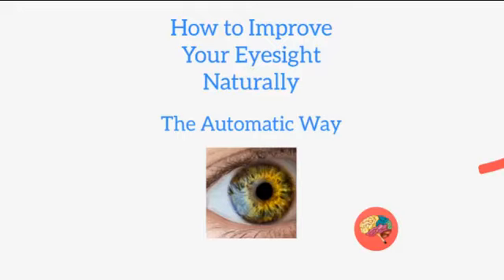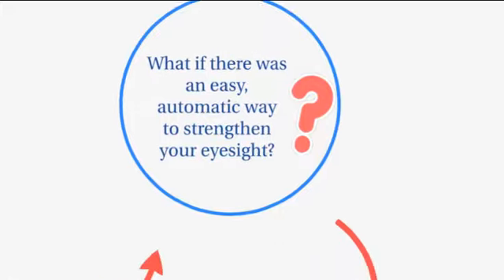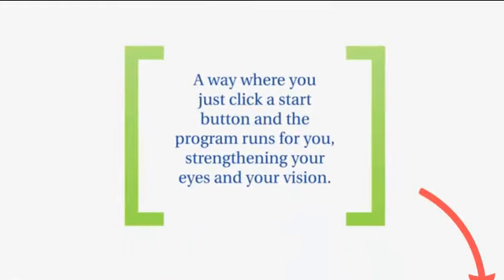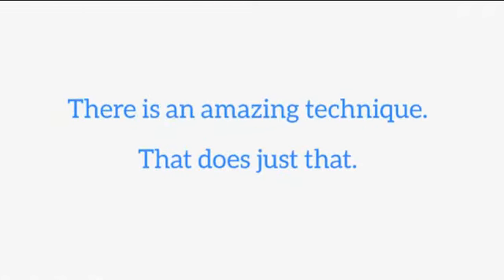How to improve your eyesight naturally, the automatic way. What if there was an easy, automatic way to strengthen your eyesight? A way where you just click a start button and the program runs for you, strengthening your eyes and your vision. For healthier vision and clearer eyesight, there is an amazing technique that does just that.